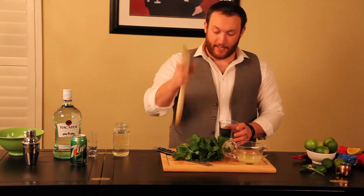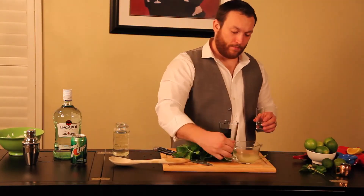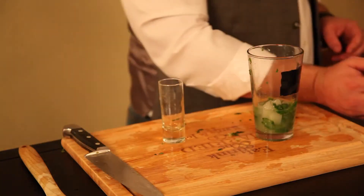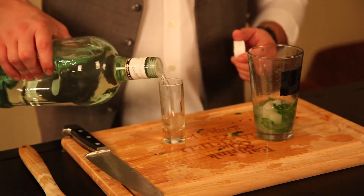Now that we've done that, we're going to go one full shot of lime juice. Lime juice to rum is usually about one part, one part.